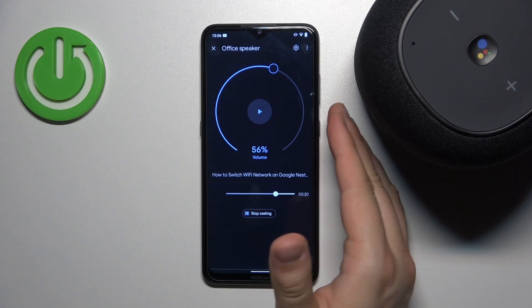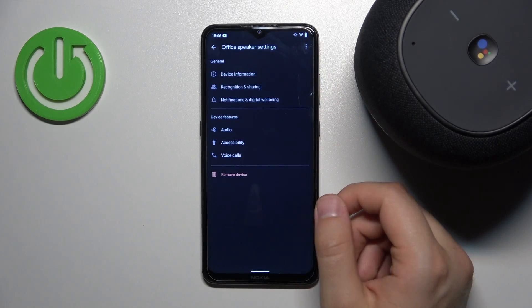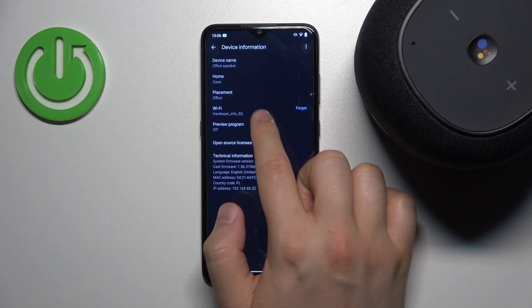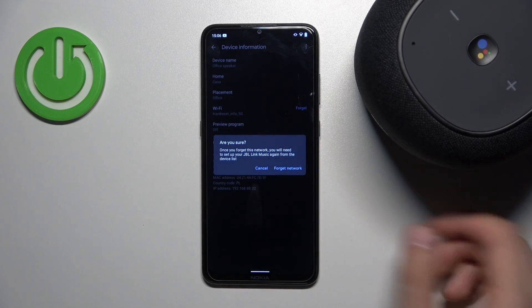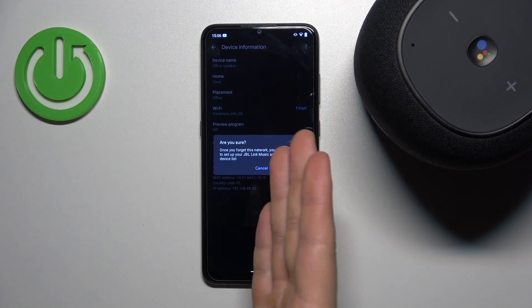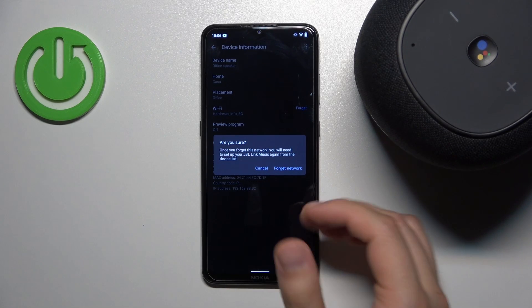To do this, go to the settings in the Google Home application, then go to the device information. Here you'll see the current Wi-Fi connection, and you have to click to forget the network. Since it's a Wi-Fi speaker, once you forget the network it will go offline.